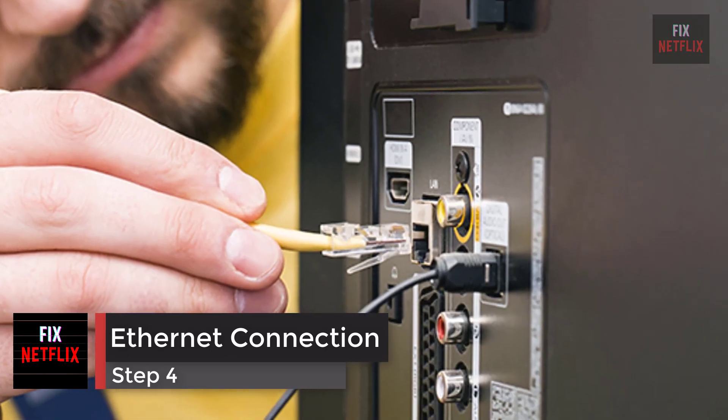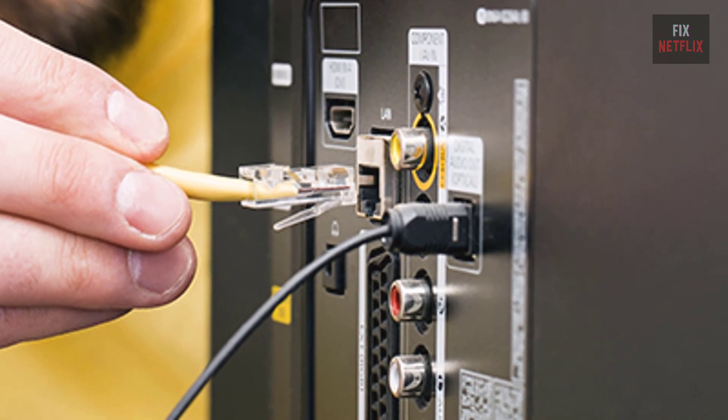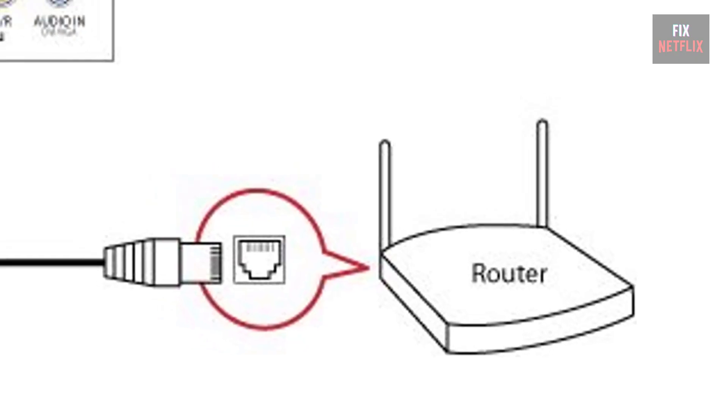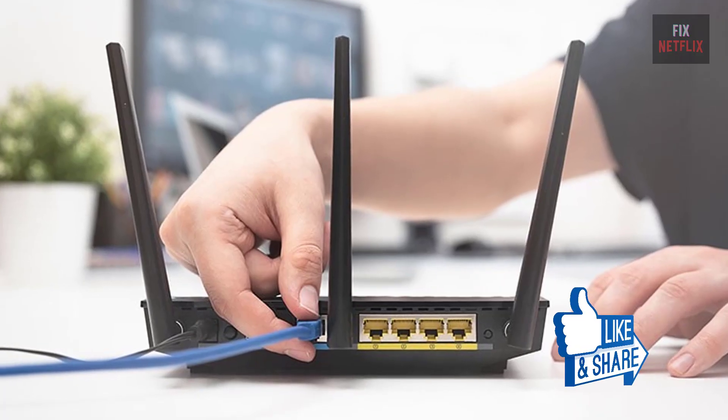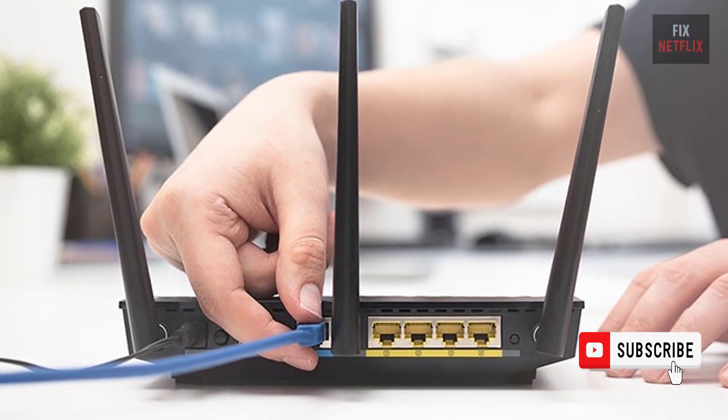Step 4: Use a wired Ethernet connection. Switch to a wired connection if the TV has an Ethernet port — connect it directly to the router or modem with an Ethernet cable. If this fixes the problem, then the TV's wireless adapter could be broken.